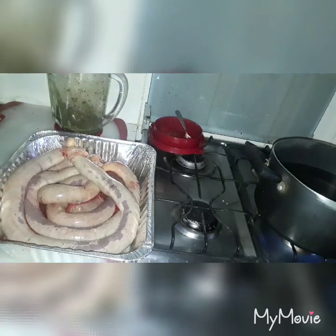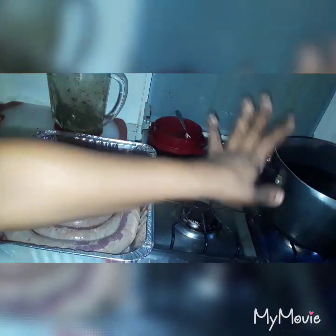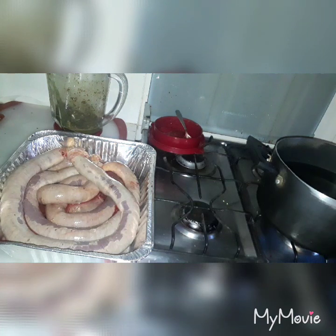I just finished stuffing my black pudding, so I've put on a pot of water. Not really boiling — just leave the pudding in the pot for about 10 minutes. When the water is hot I'm going to put them in. Making black pudding is not an easy job — it's a lot of steps. But when you finish and the end result is delicious, it will all be worth it in the end.